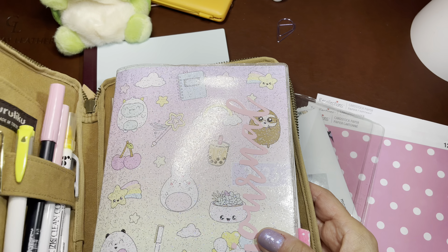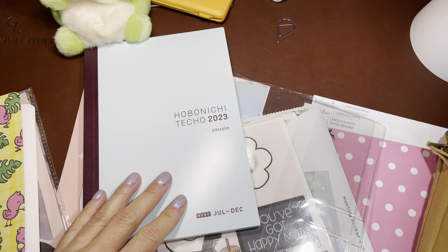Hi everybody, it's Robin from Talks from the Heart. We're going to set up my Hobonichi Cousin Avec.